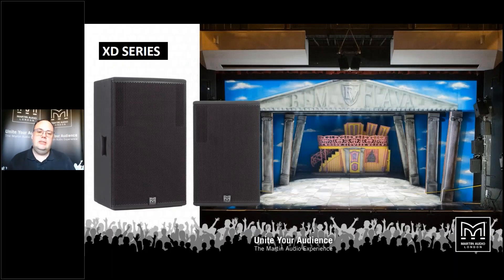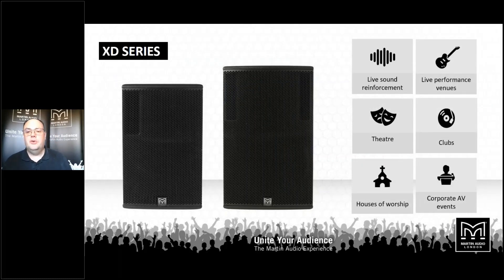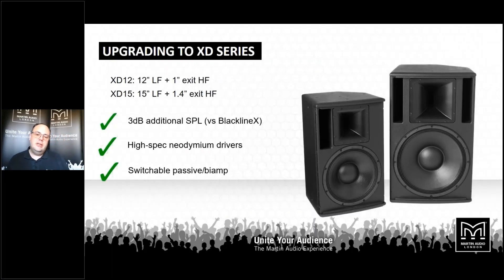When we need a premium point source device, that's when we look to XD. There are two cabinets in the XD range — two-way loudspeakers using premium quality drive units to give exceptional performance and sound quality. They would be used as infills for larger touring systems, combined with a subwoofer for live sound reinforcement, and are used a lot in theatres, theatre tours, corporate events, and houses of worship. The advantage over Blackline X — they're 3 dB louder, and they use high quality drive units with neodymium magnets, keeping weight to an absolute minimum. Like Blackline X, they are equally happy to be used as a wedge monitor — a true multi-purpose loudspeaker — with mounting points all over the cabinets for installation, portable, or wedge use.